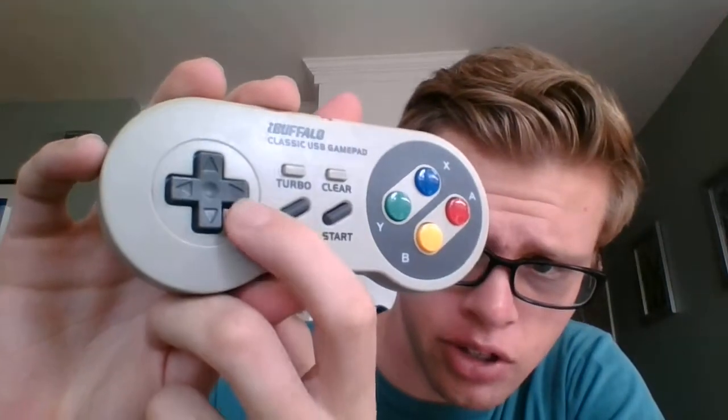Another negative — not to only dwell on negatives — but the d-pad. It works well enough, but there are these little arrow divots inside it that actually make my thumb hurt after just a few hours of play.